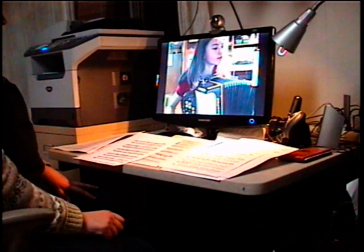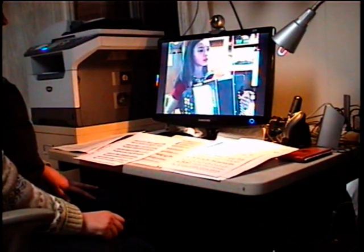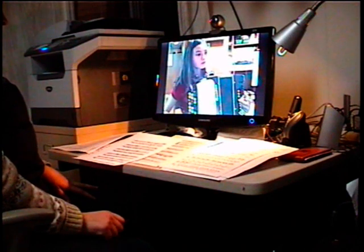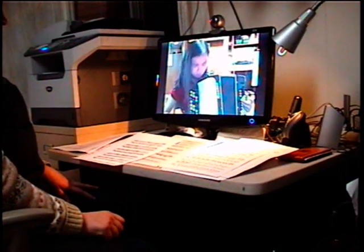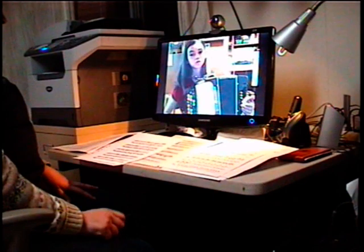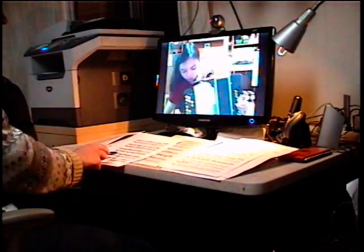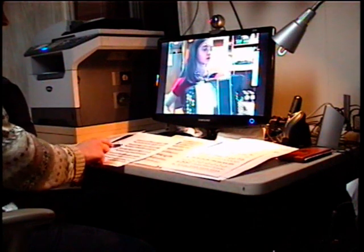Okay, now right hand. It says B sharp, meaning regular C. I want you to play with the right hand, this measure, same measure. Da, da, da, da, da, da — go.